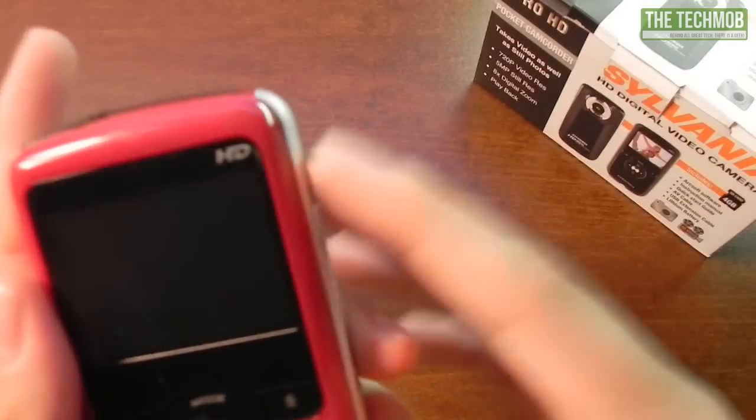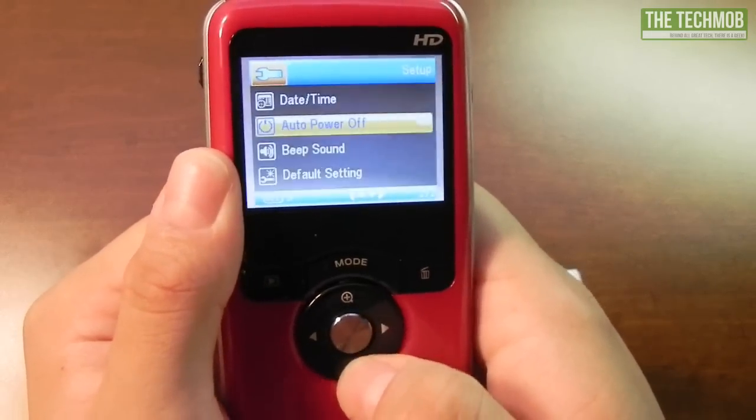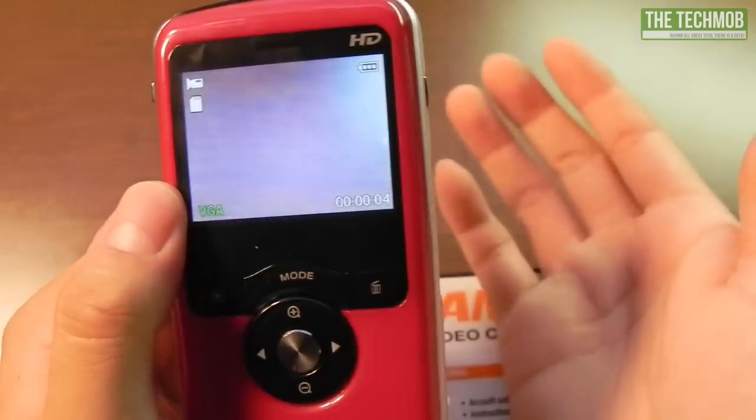The menu system for the camera is very easy to use. As you can see, there's not a whole lot of buttons or options to go through, which is good in my opinion.